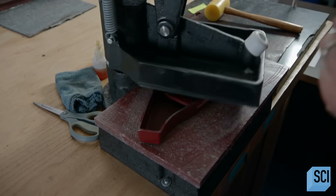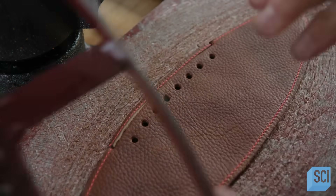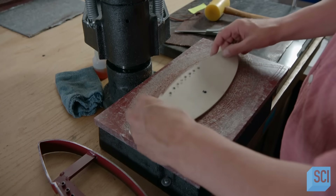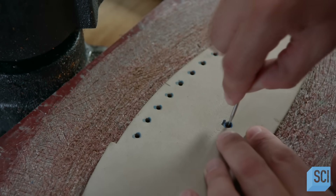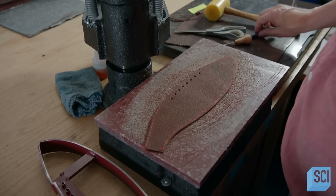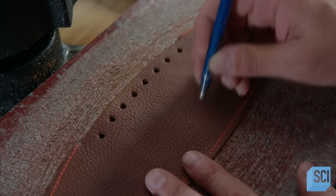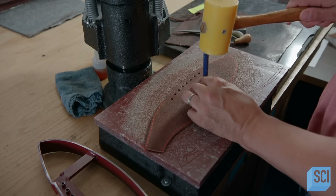He now punches lace holes and notches in the nylon-padded leather panel. Using a template, the craftsperson locates the spot for an air valve hole and nicks it with a sharp tool. He places a punch on the nick and strikes it with a hammer to cut out the air valve hole.